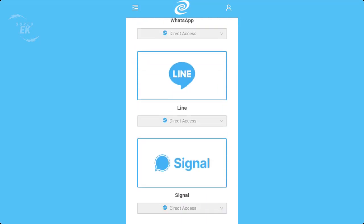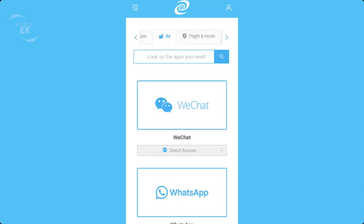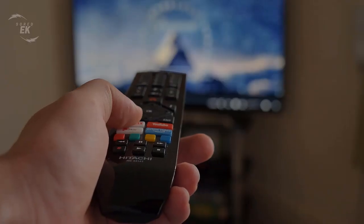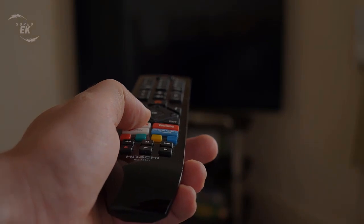NBA, YouTube Premium, Hulu, and more, while also accessing lower airfare and hotel prices. So let's test the App Relocator on Netflix to get the cheapest plan.